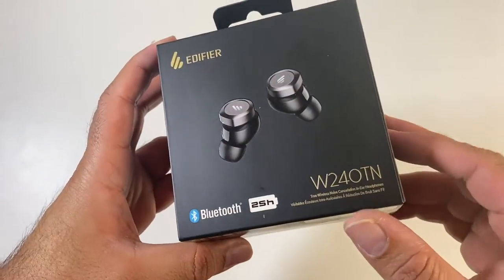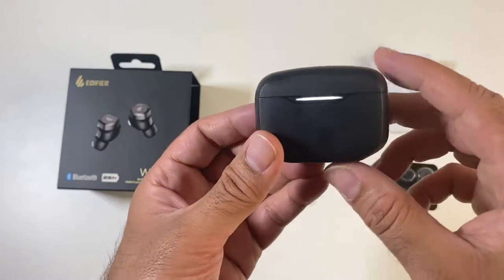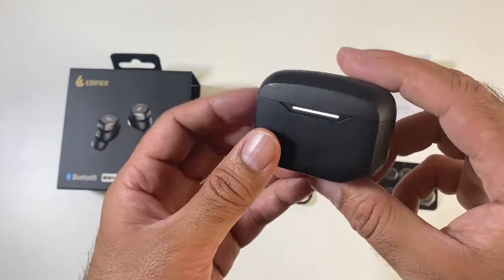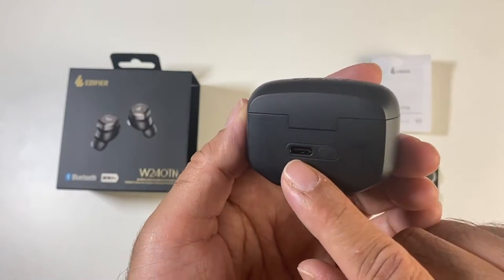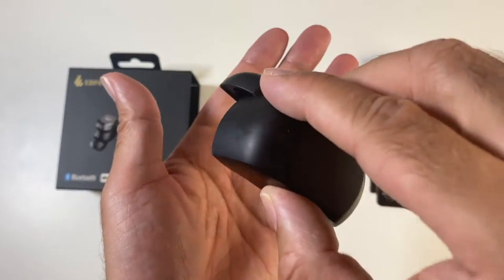These are the W240TN. The charging case has an LED light on the front. On the back we've got a type-C port and a button for pairing. When you open up the case you will see the earbuds, which are held in magnetically.